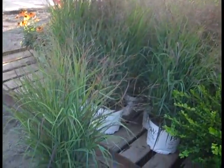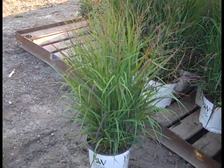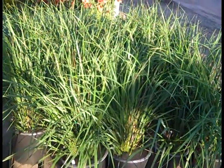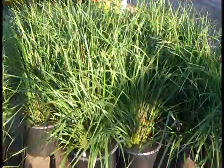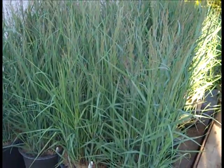Grasses are very popular on the dock. Here we're looking at a Proven Winner variety — this one is Cheyenne Sky. Very nice 2-gallon. These are Karl Forester grass. And then we're looking at 3-gallon Panicum — this is Heavy Metal.